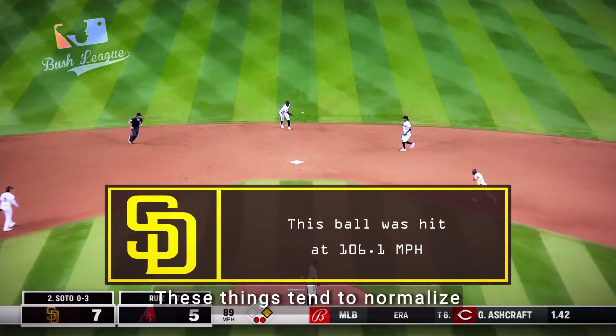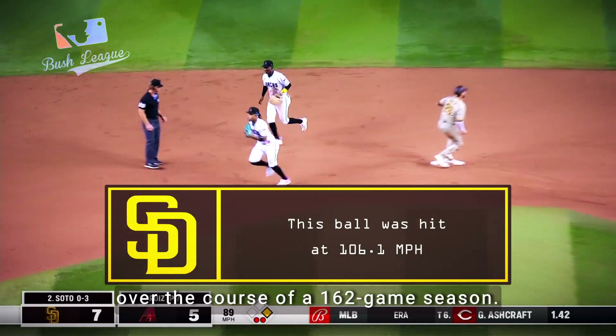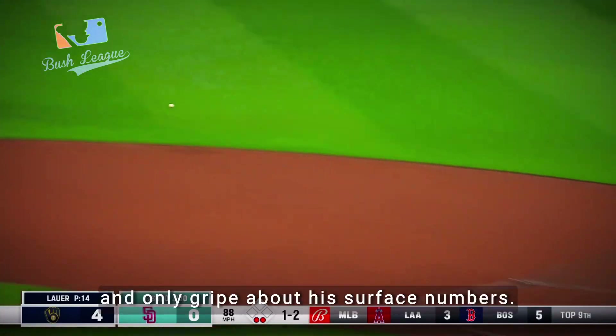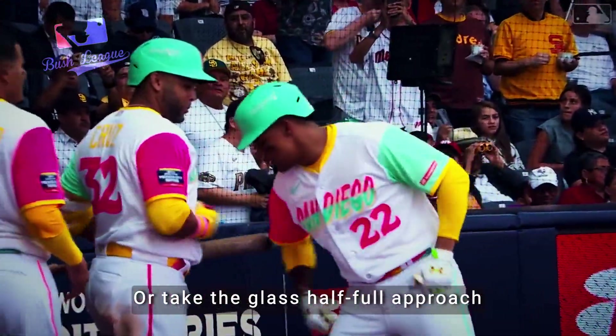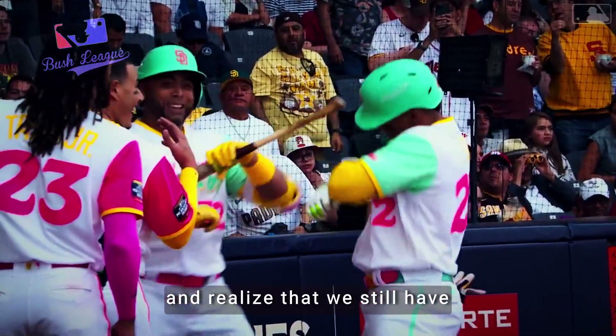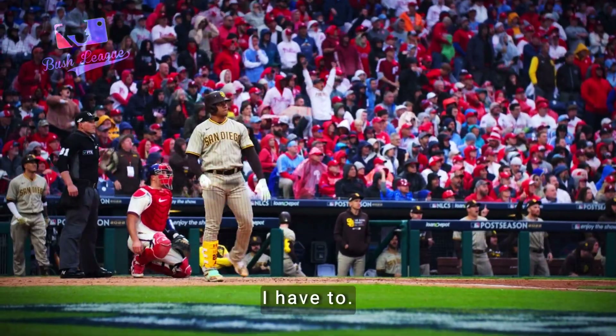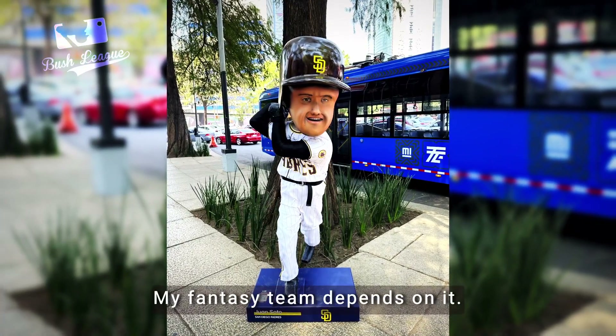He's also run into a bit of hard luck. These things tend to normalize over the course of a 162-game season — that's why the season is so long. So we can be glass half-empty and only gripe about his surface numbers, or take the glass half-full approach and realize that we still have five whole months to go. Given Soto's age and ceiling, I'll choose the latter. I have to — my fantasy team depends on it.